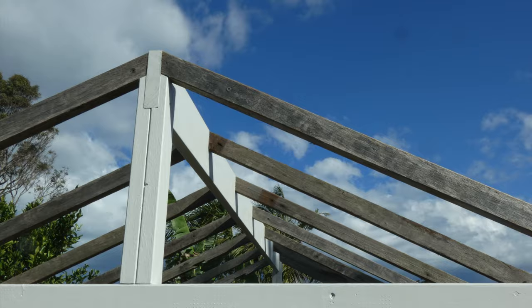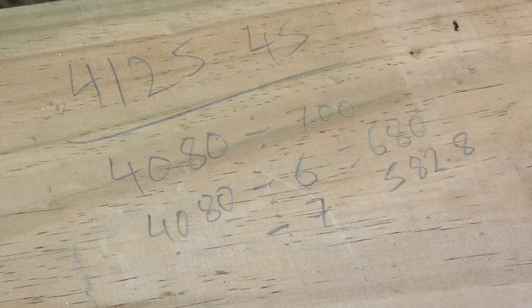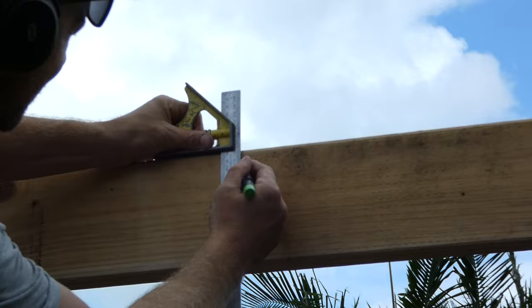To get started, the first tip is to mark the rafter set out onto the top plate and ridge beam before the ridge beam is installed. I've done a couple of quick calculations then marked the positions of the rafters onto the ridge beam and the top plate.